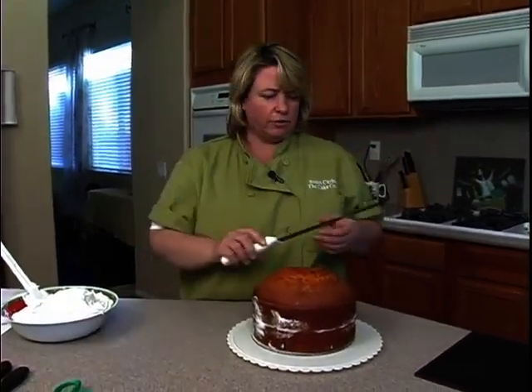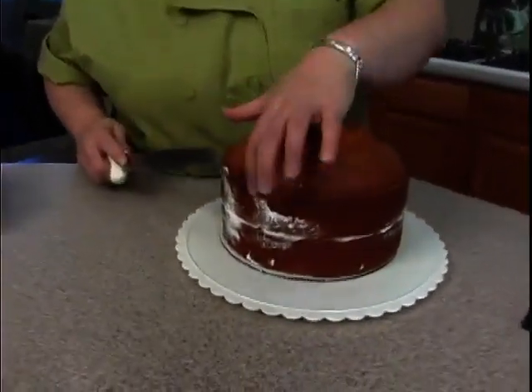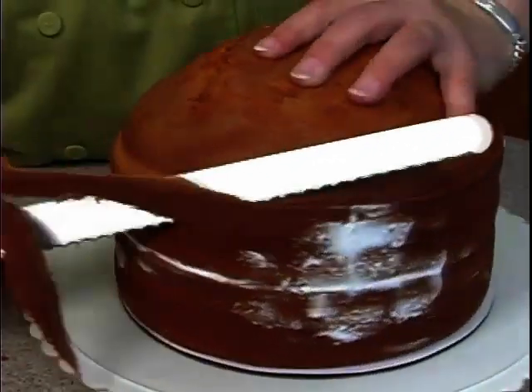What I'm going to do is just take the long serrated knife like this, and then I just want to kind of start to carve a little bit, especially around this edge here, and I'm just going to kind of carve down like so.